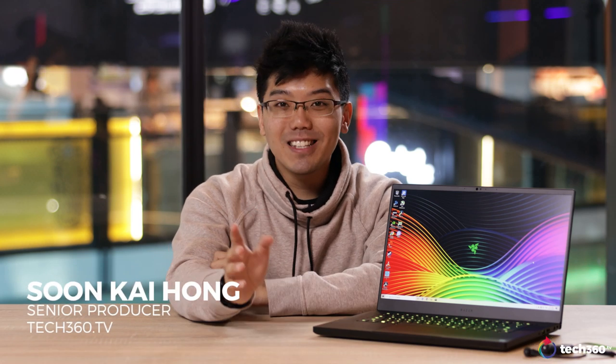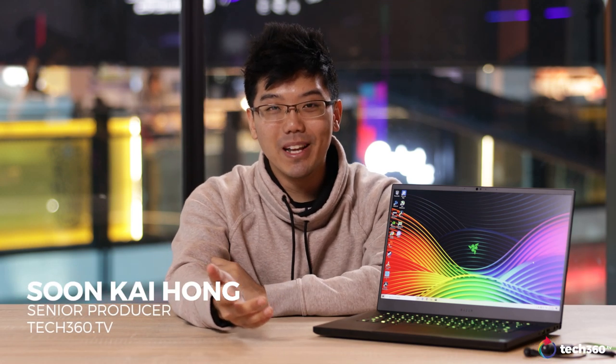So a little bit of a backstory — my first ever gaming laptop was actually a Razer Blade. The second revision of the original 17-inch design, the one with the GTX 660M. And it was a really great laptop, it lasted me a whole 3 years. But fast forward to 2019, and we have the latest and greatest from Razer.